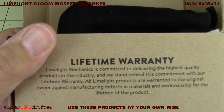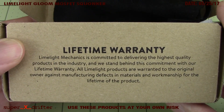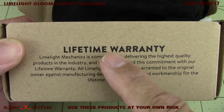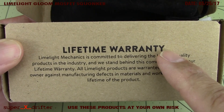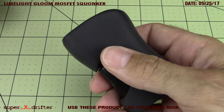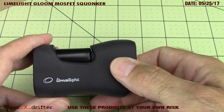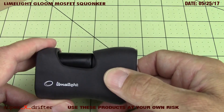Not many mod makers do this. This is the package that it came in - read that statement: lifetime warranty. One of the things that people say - this is the first time I've had a Limelight product - one of the things you'll hear in the group and by anybody that owns these mods is the customer service is top notch.